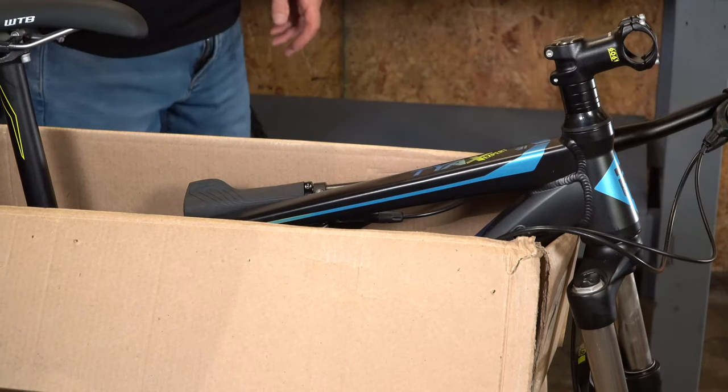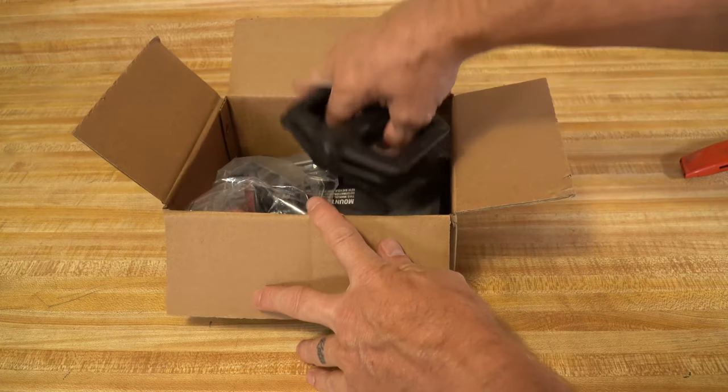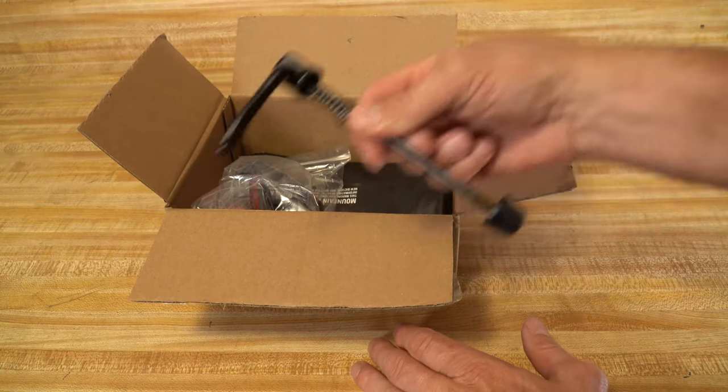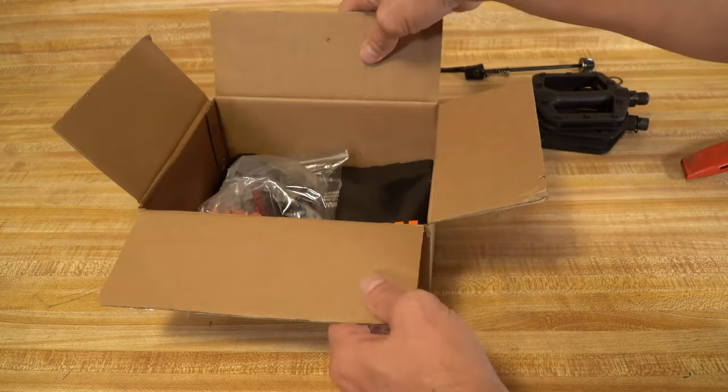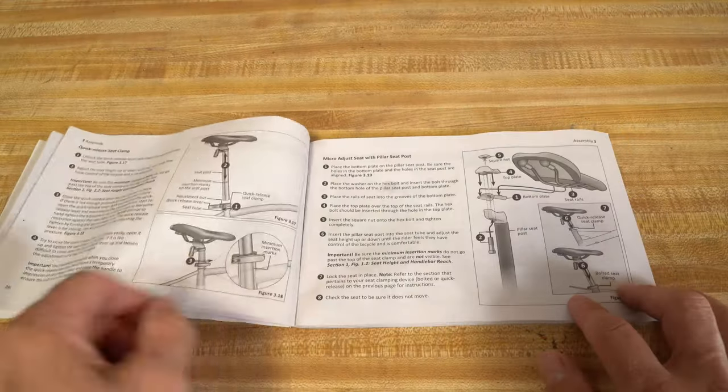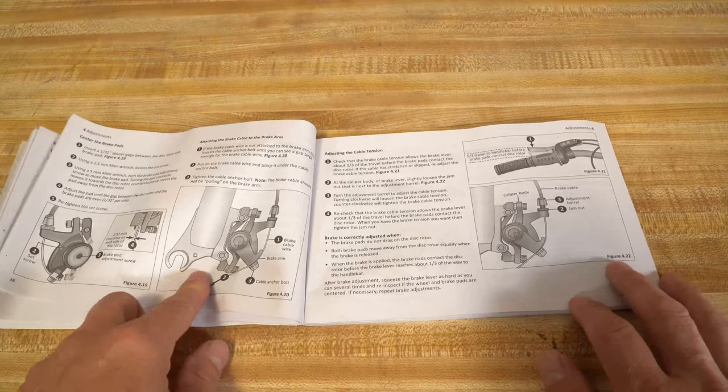Open the parts box. Inside you'll find parts needed for assembly, reflectors, and the owner's manual. Once you have assembled the bike, but before you ride, please read the owner's manual.